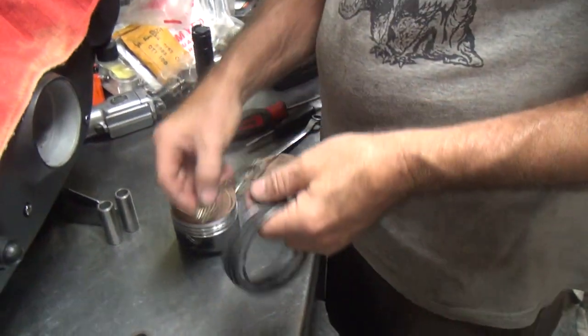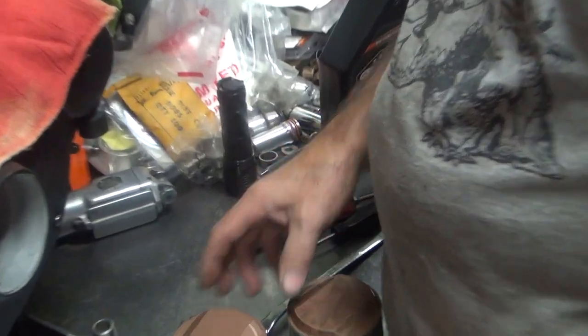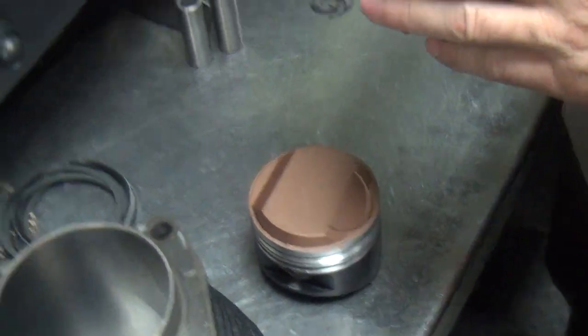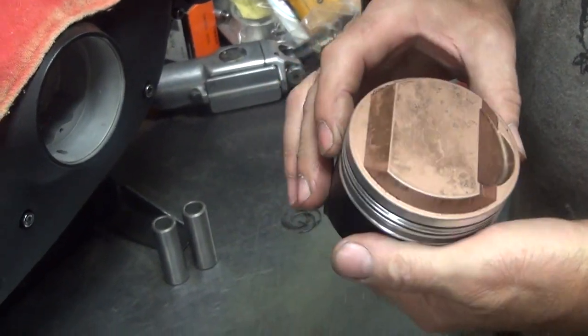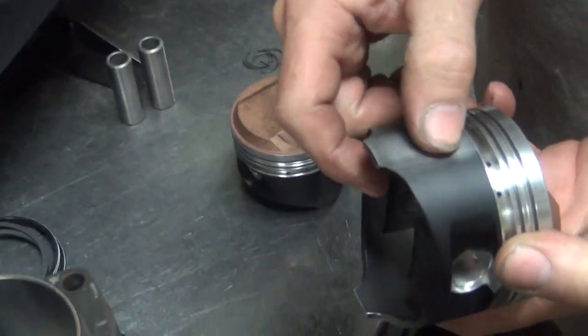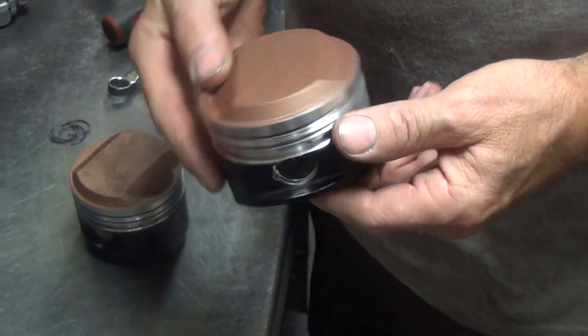Okay, we got the rings clean. I made sure I didn't mix them up. No more than you need to. We got to figure out which piston goes where because now they're used. They're all chewed up because somebody had a bad motor. So we're going to put this in to where it belongs.